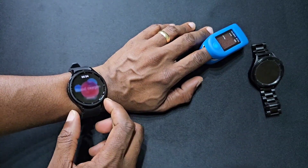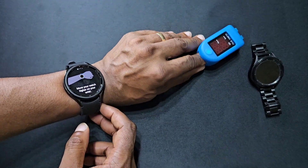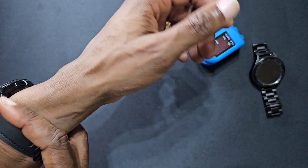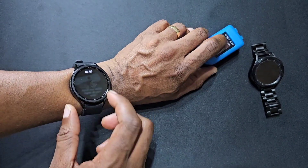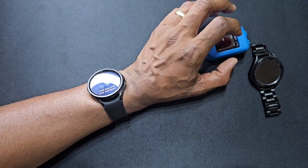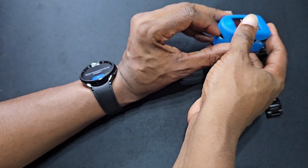We'll open it up and go to measure. It says move your watch higher on your wrist, and you gotta bend your elbow. Let's start measuring — putting the pulse oximeter on our finger first.